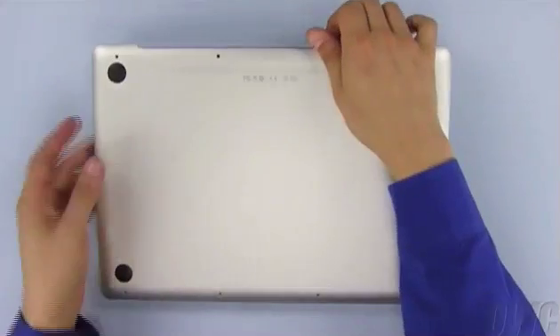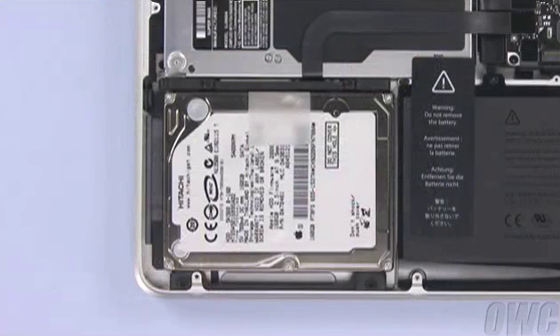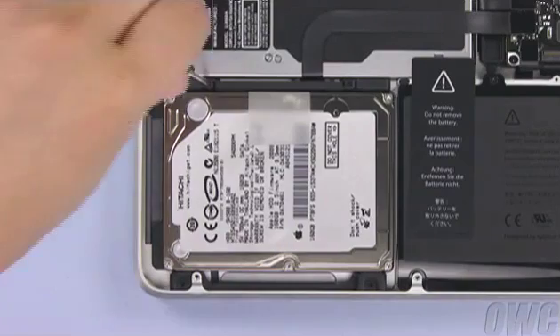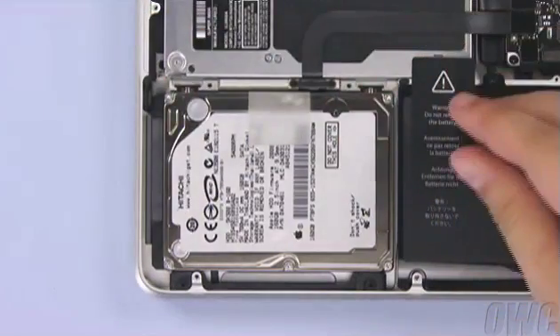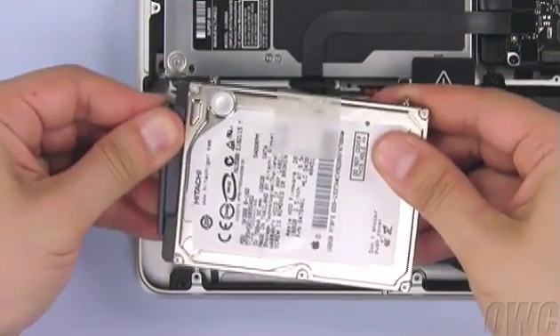Starting near the hinge edge, simply lift up on the bottom cover and set it aside. You should be able to see the hard drive located in the lower left corner of the computer. To remove the drive, you'll first need to remove the retaining bar by loosening these two screws, then lifting it clear. Detach the drive by first lifting it out with the plastic tab, then sliding the SATA connector off.